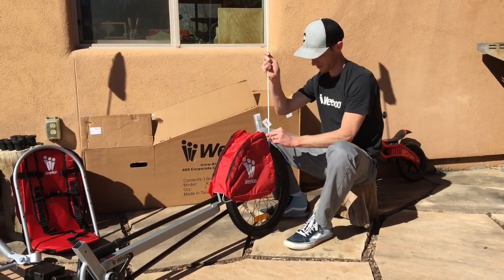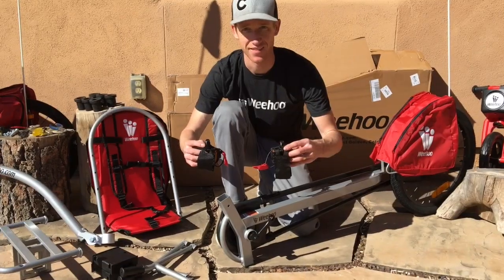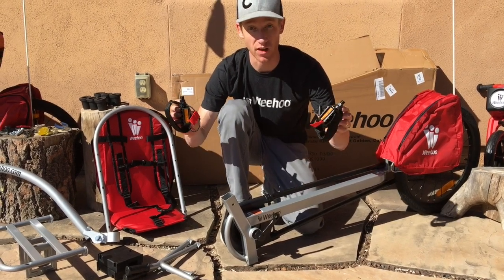Install the flag. Now we're going to install the pedals.